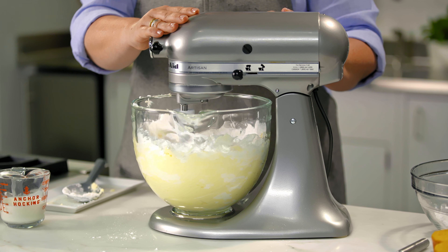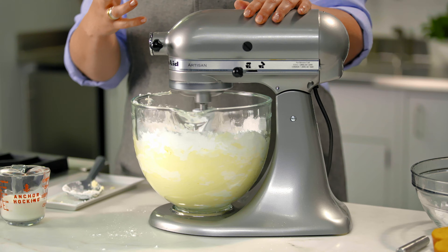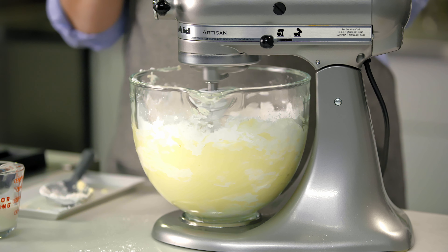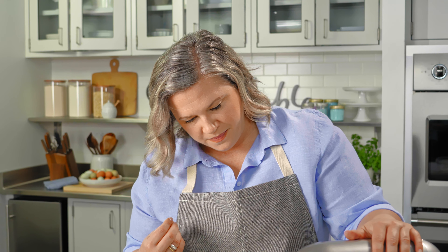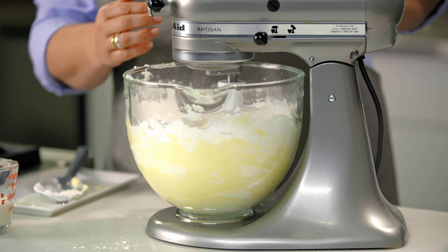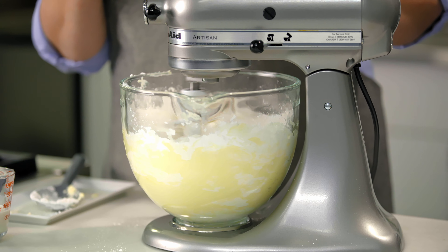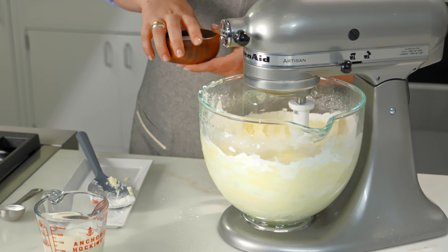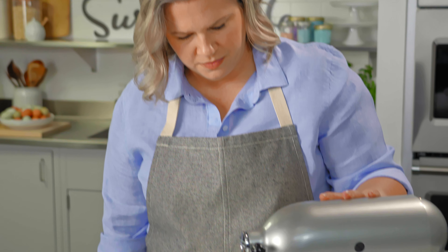So start on low. You're going to work it until the sugar starts to incorporate with the butter, and then you can speed it up a little bit more to really whip it and break up any lumps to make sure that it's a really nice, smooth consistency. It's starting to come together, so now I'm just going to slowly increase the speed. I'm going to add a little bit of salt — with sweet things like frostings or other baked goods, you always want to add a pinch of salt. It really helps balance that sugar and sweetness level.